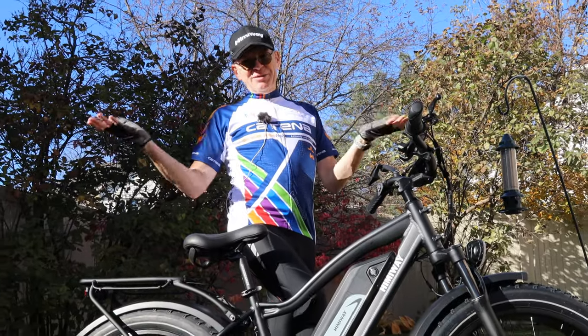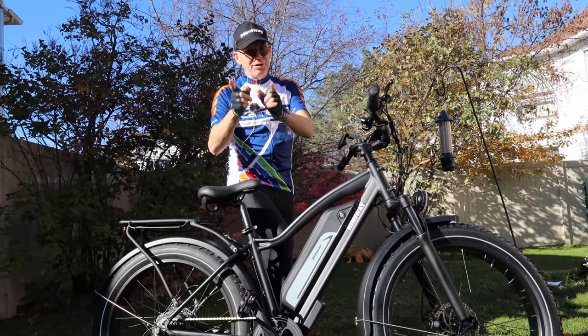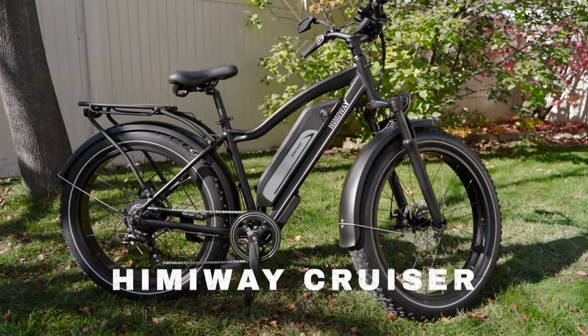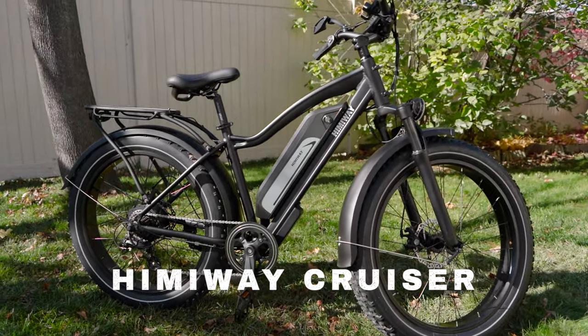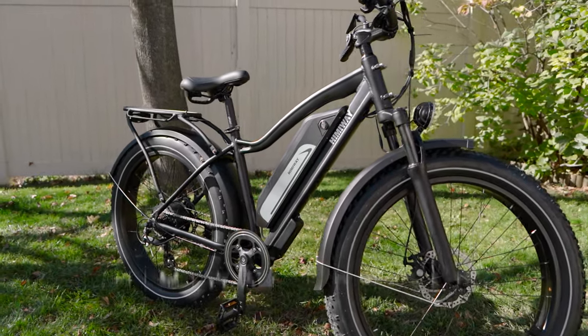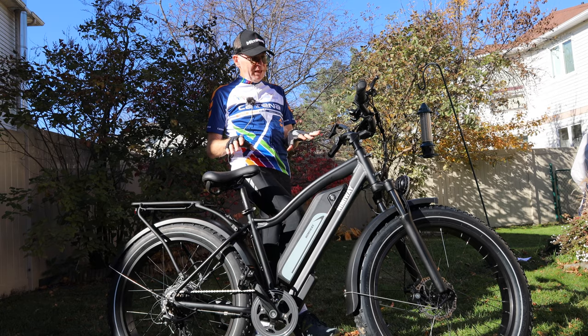Hey everyone, welcome to my channel. I know this is not a drone but there are drones in this review. This is the heavyweight cruiser — it is a fat bike for off-road, for the beach, for the sand, for the snow, for the pavement. It is amazing. It is my first electric bike, but it's not my first bike.